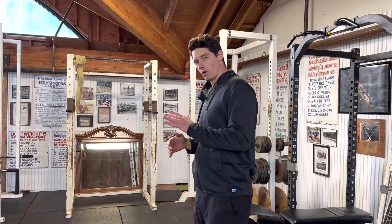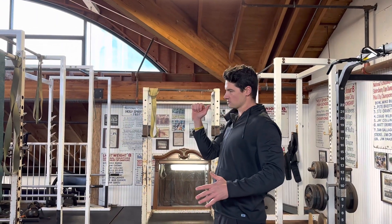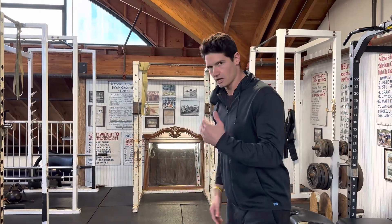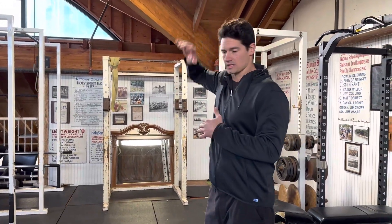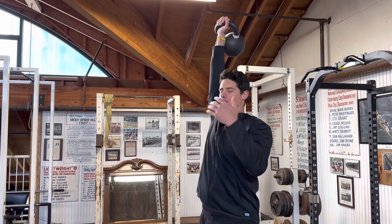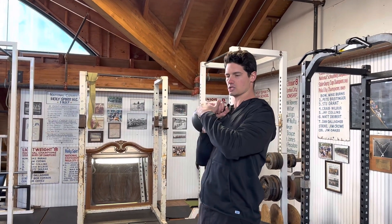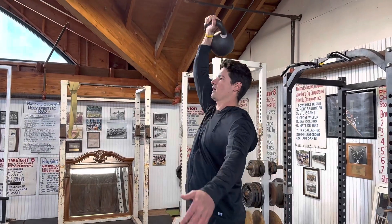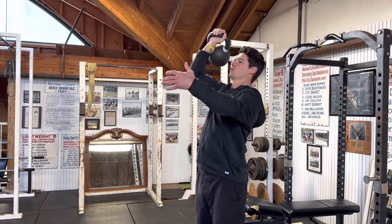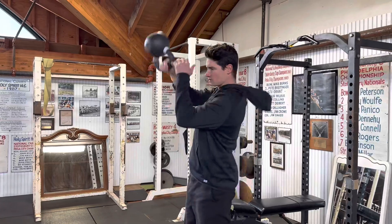So if you are somebody who, at the top, is having trouble bringing that bell down, I'll give you two cues. First cue is: get yourself up into that top part of the snatch. If you feel comfortable getting it up, get it up there. Turn it into a half snatch — bring it to that rack position, hike, pop it back on up, down here. And then over the course of time, you want to feel more comfortable with speeding up that transition.